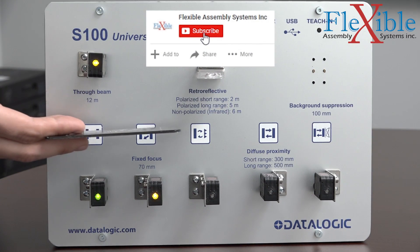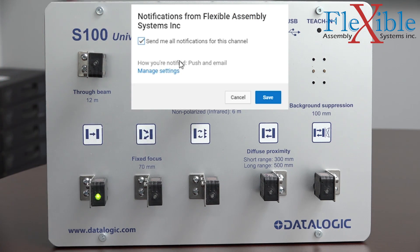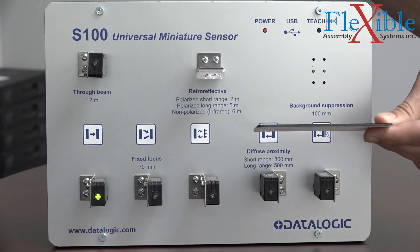Check out our full selection of Datalogic sensors at the link in the description, and don't forget to subscribe and sign up for notifications. Thanks for watching, and be sure to check back for part 2 of our photoelectric sensor series.